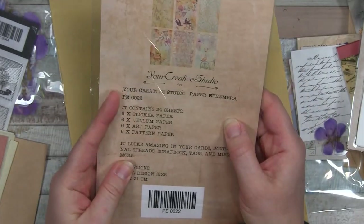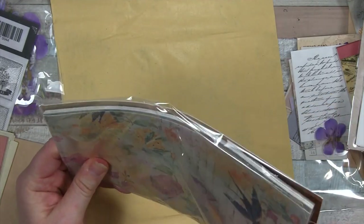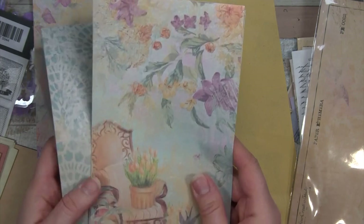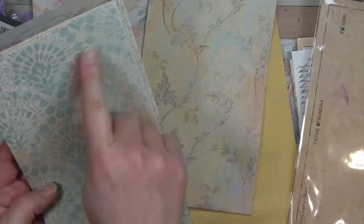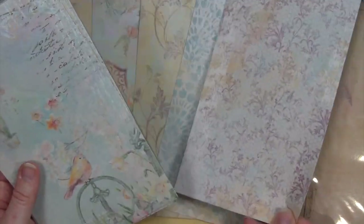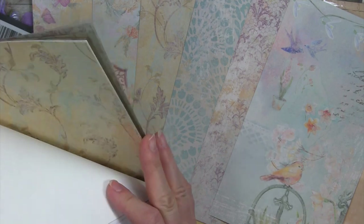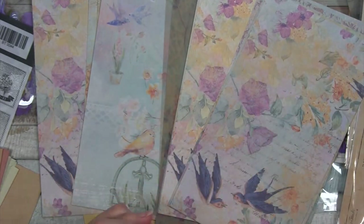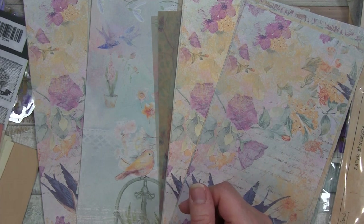And lastly, we have the pack of ephemera paper that contains 24 sheets: 6 stickers, 6 vellum, 6 art, and 6 pattern paper. Let's have a look at these - lovely florals and birds. Starting with the sticker paper, we have a nice garden chair with tulips on it. A nice background sheet - I love this background paper and that blue color. There's another nice one with a honeycomb pattern in the background and a floral on top. I love this blue, and there's a little bird. It repeats in the paper, art paper, and vellum. Lots of fun stuff to play with this month - thank you for watching, and I hope you have a wonderful and creative day. Please put comments and ideas below, and let me know what you think of this kit.